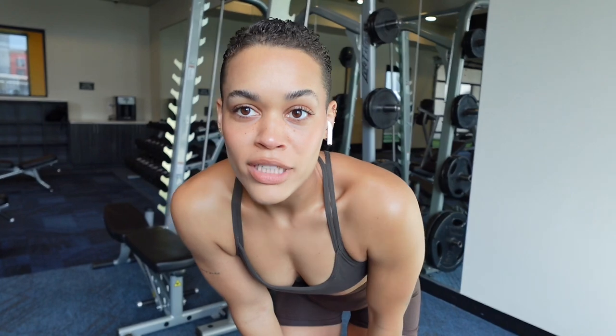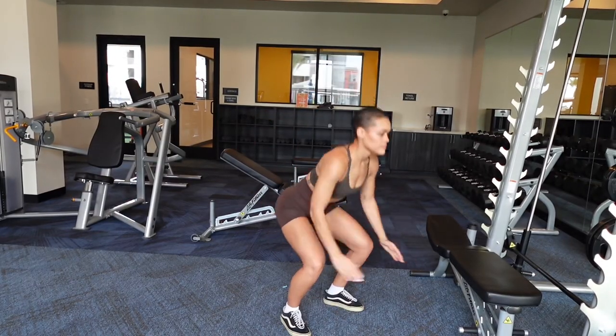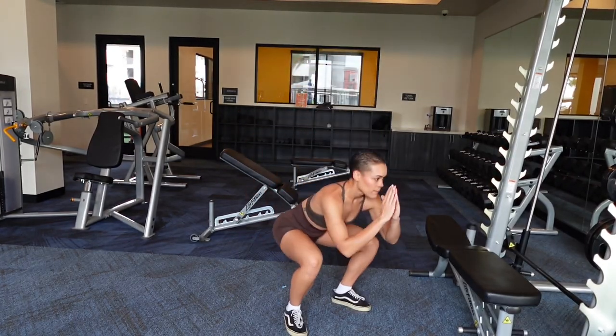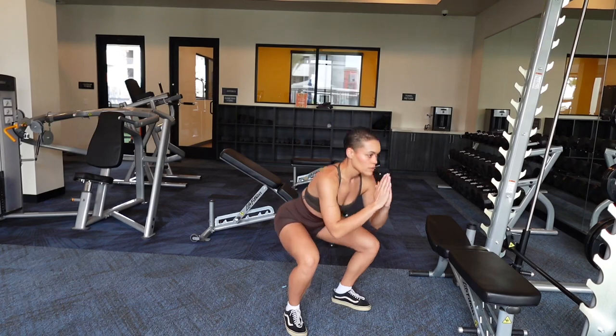To finish everything out I'm going to be doing a superset. A superset is two movements that you do back to back with little to no rest. I like to program supersets depending on what my goal for the workout is — this one is just going to be a bit of a burner. It's jump squats and wall sits. When performing a jump squat, think about sitting back into a chair and make sure you land flat-footed instead of just on your toes. If the jump squats get to be too much, you can do bodyweight squats — they'll be just as beneficial.